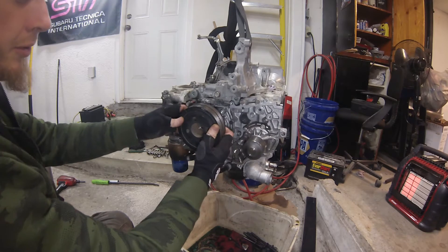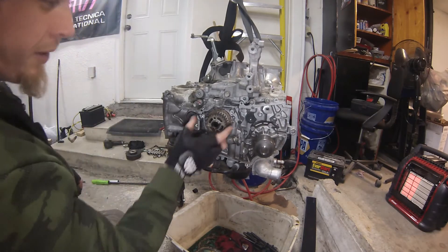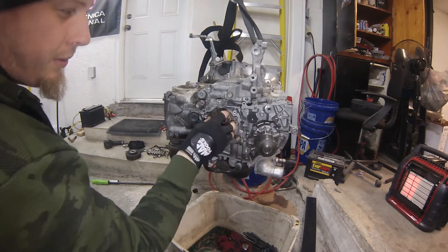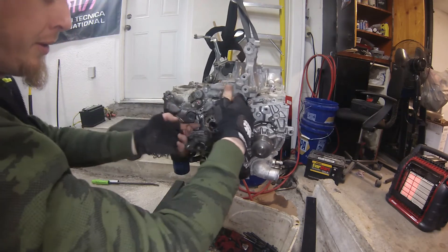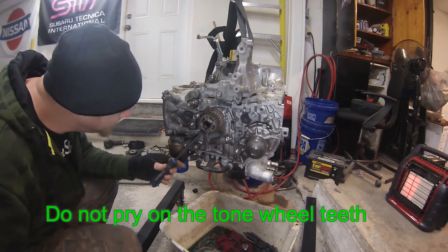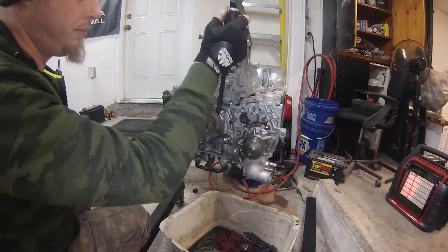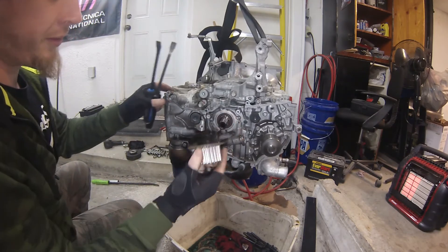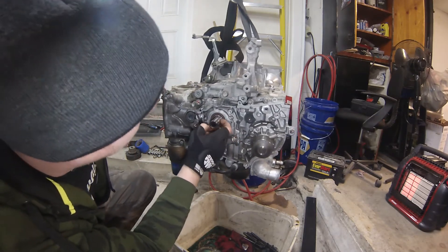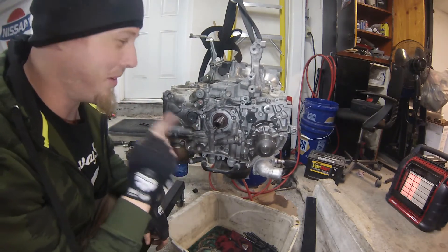Next we can just get rid of these crank pulleys sitting on there. Now we have to get off this crank sprocket — sometimes they just almost slide right off, but a little bit of prying. This one came off nice and easy. Now this key is either stamped or glued in, but I do need to install it on the other crankshaft, so it needs to be knocked out of there and must go on to the new one.